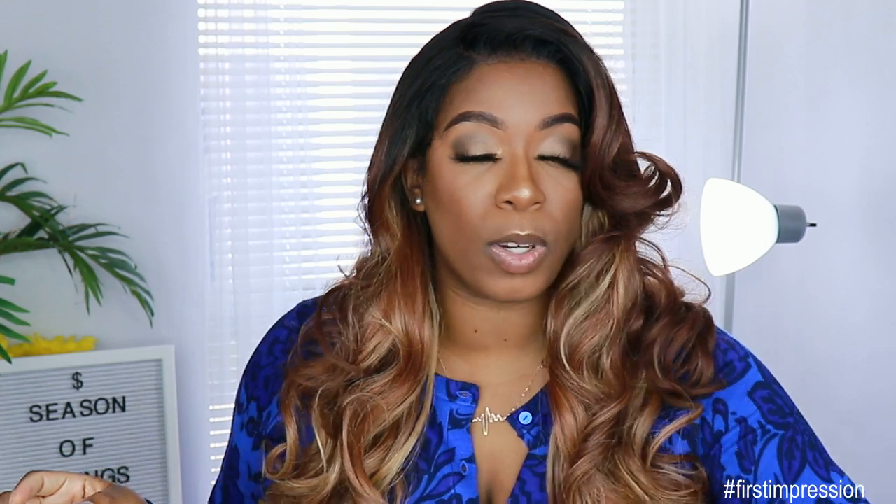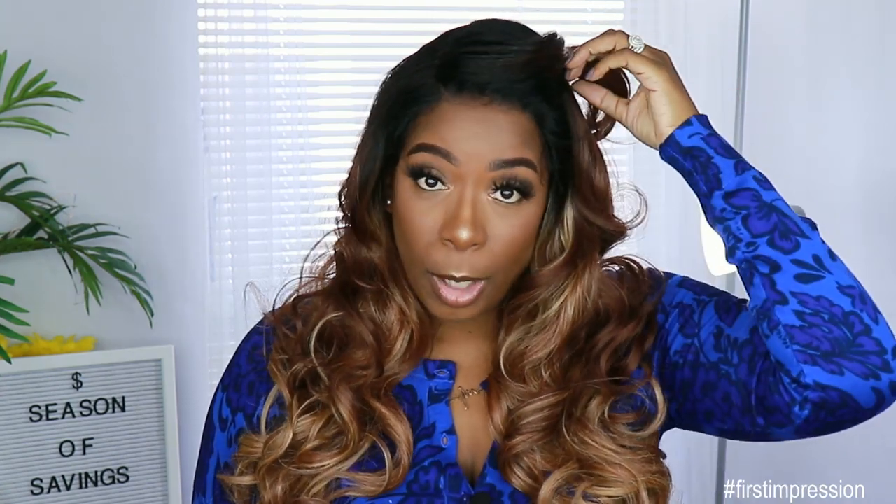The density of this unit is on the lighter side — that is one of the cons I have for this unit. You definitely can go in with some hairspray or some bed head type of spray to kind of liven up these curls a little bit to give it more body. If you don't want to, you don't have to, but I like my hair a little bit fuller than this. As far as the curls are concerned, I think the curls are really pretty. If you are not a strong proponent of bangs in your face, this may not be for you.